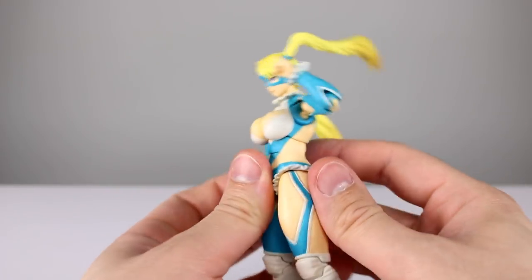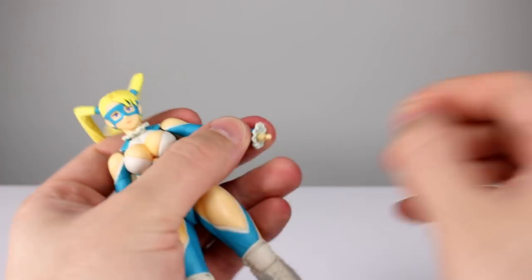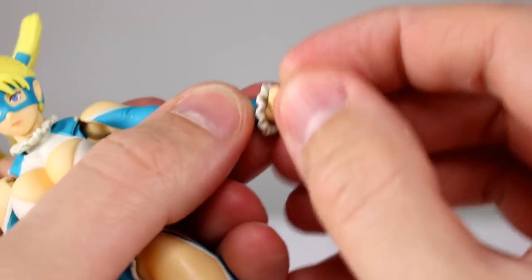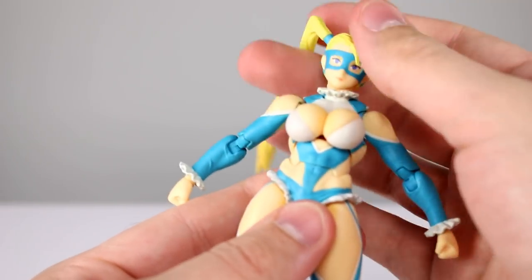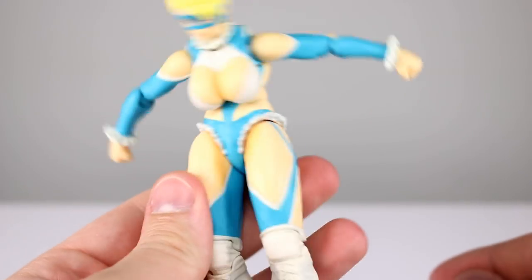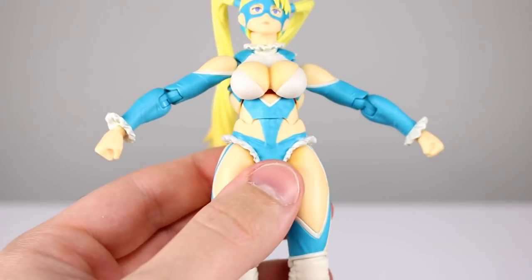For the wrists, you have a tiny little ball hinge and the hands are soft material so you don't have to worry much about breaking. You get decent range out of that too, so that's pretty good. Now the diaphragm joint is something they did really, really well — it's fantastic. I think it's a single ball peg and it just goes to show how effective that can be. She can lean side to side, no problem, all the way forward, all the way back, full rotation, no problem at all. Very, very well done.